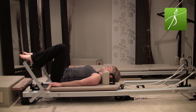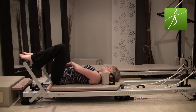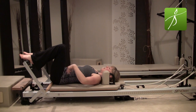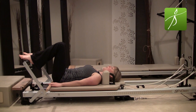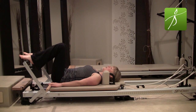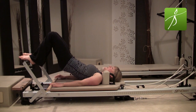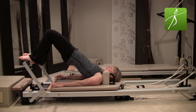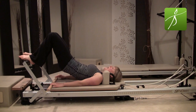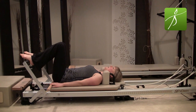Two more times — scoop the low belly, imprint the spine, notice how your hip bones get closer to your ribs. As you inhale to release back to neutral, notice how the front of the hip bones pull away from your ribs. One more time — exhale to imprint, roll your sit bones away from that pole, inhale release back to neutral. Now we're going to take that further — exhale, imprint your low back, keep the pole where it is, and roll into a bridge with your hips coming all the way up. Hold at the top.